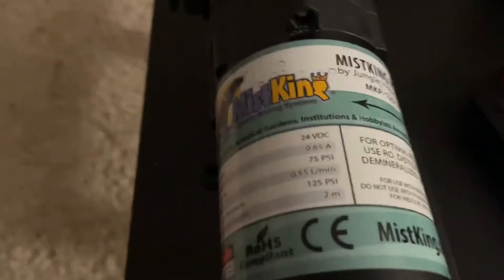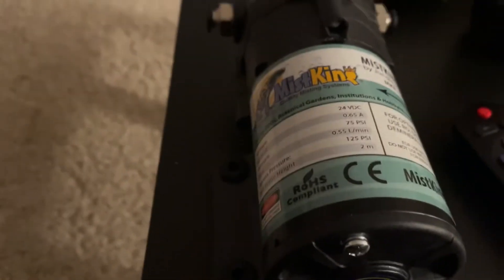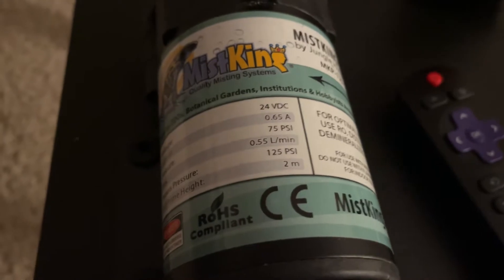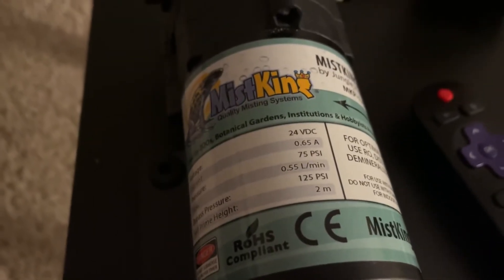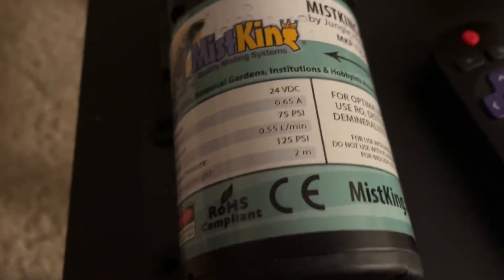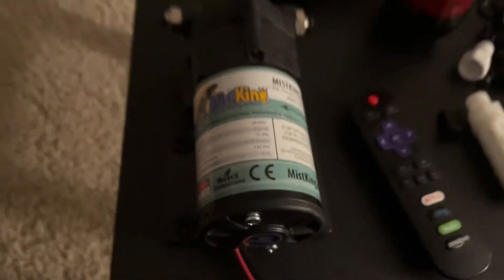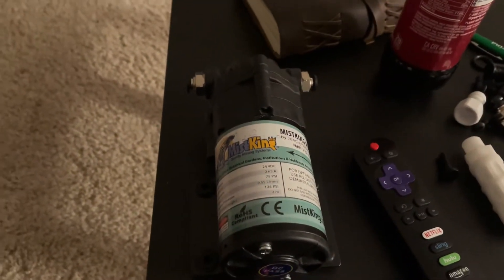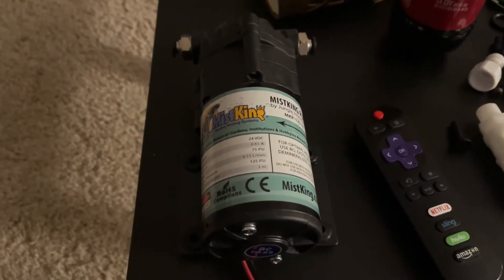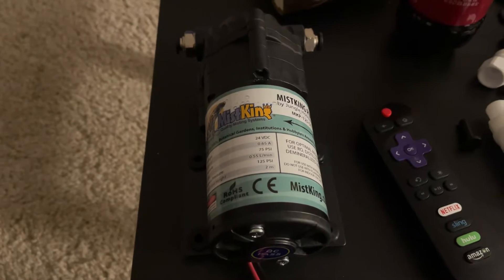I'll probably end up with like two or three of these systems in total because I was going to build all new enclosures, but I think I'm actually going to buy vision cages for my four-foots and I might also buy a vision cage for the six-foot. It's simpler for me and I won't nitpick on my own stuff constantly. I'm going to install Mist Kings in all of them to make the whole reptile room run much, much smoother.